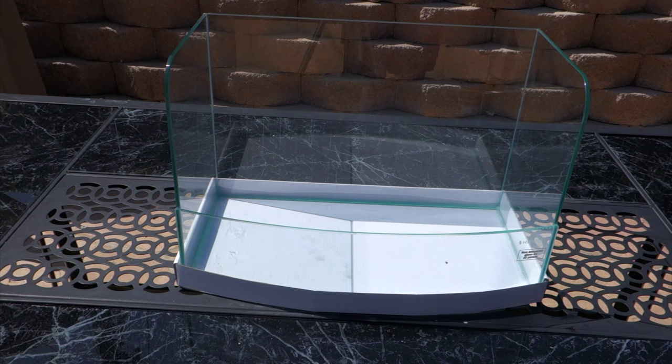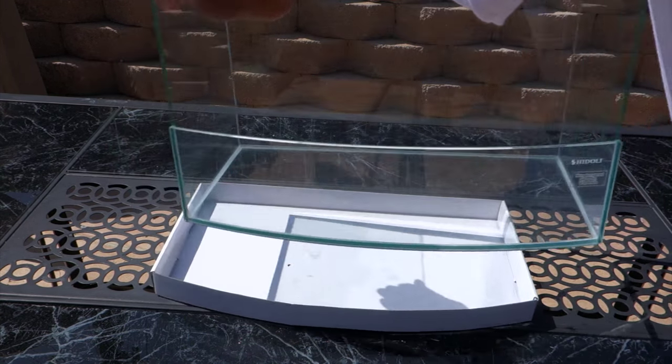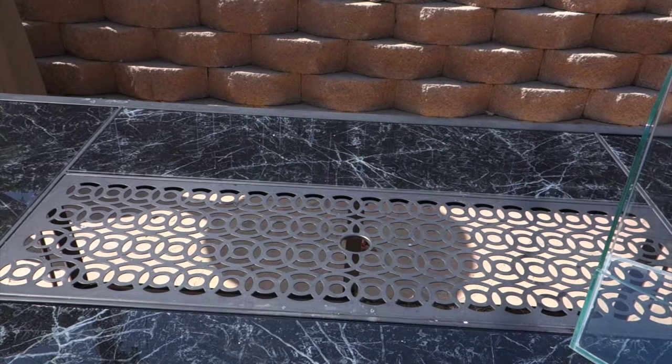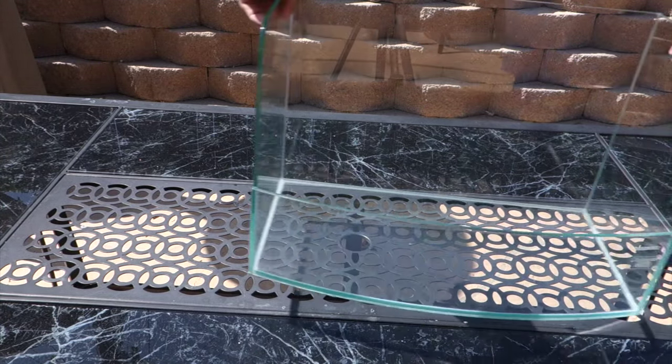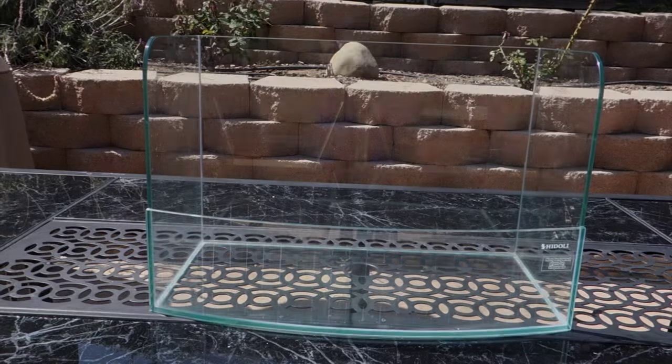I will post a picture at the end of this video of the actual display tank — the same exact tank they had at the fish store — which pretty much sealed the deal for me on picking up this tank, because it was the last one in stock, so that was a no-brainer.